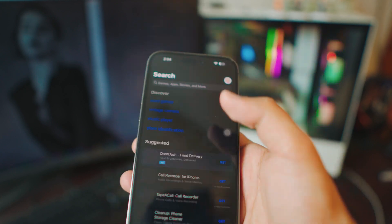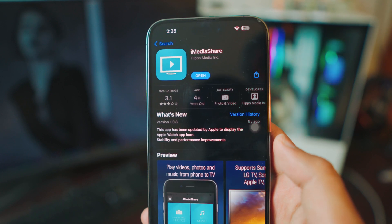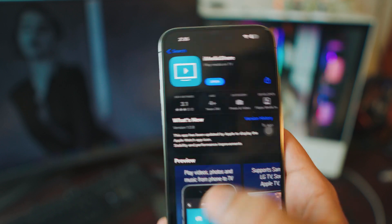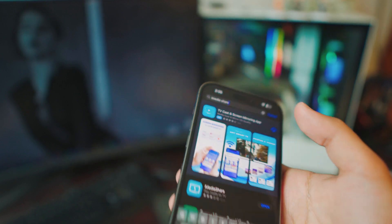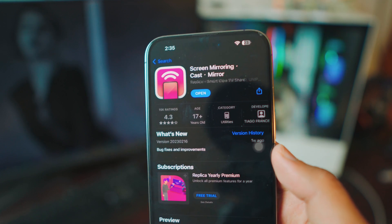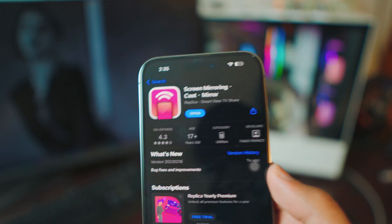The first app is iMediaShare. I've downloaded it before so I can't download it again, but it is on my iPhone. The second app is Replica — type in Replica and it should be there. I have both apps on my iPhone, so that's pretty much all you have to do on the iPhone.